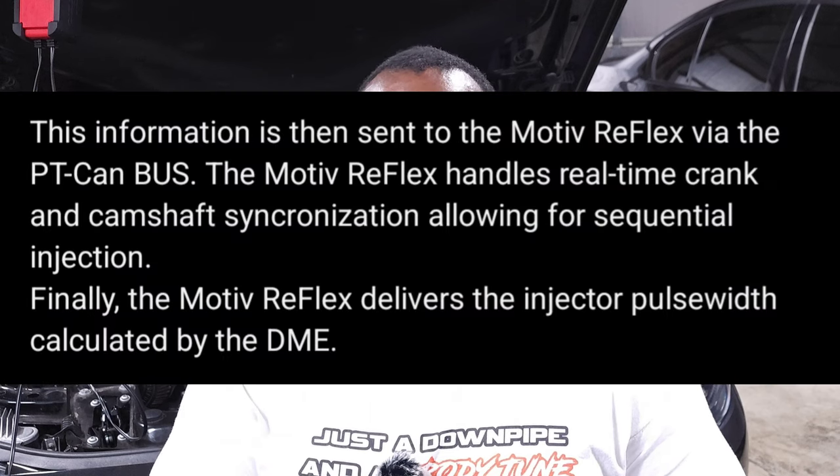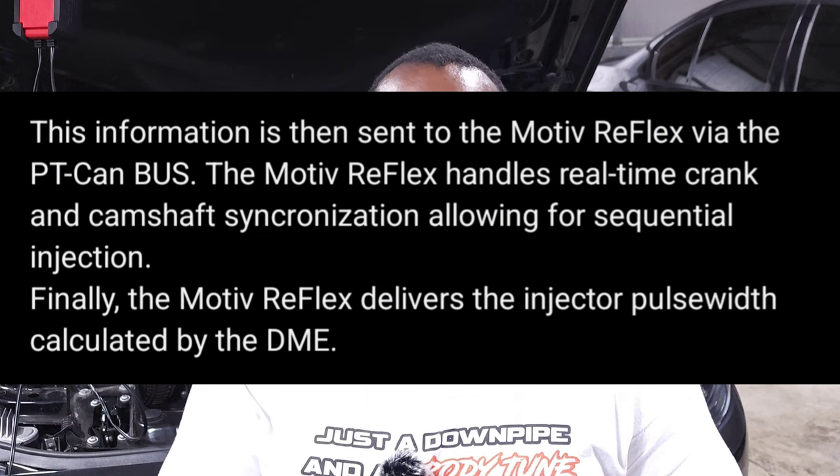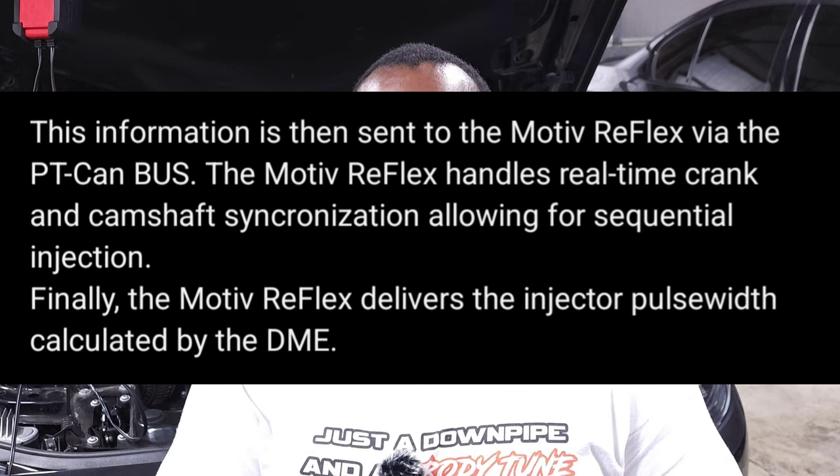After that, the DME tells the Reflex how much port injection to use and how much it should be spraying. Once the Reflex gets that information, it uses data from the cam and crank sensor position to sequentially fire the port injectors. All of this happens in milliseconds over electrical signals in the car. The big news is that all of this is now controlled by the DME tune — you will no longer need to flash your Reflex with a separate file. This eliminates connection issues people have had, and you'll never have to go under your hood again to connect to a Reflex.